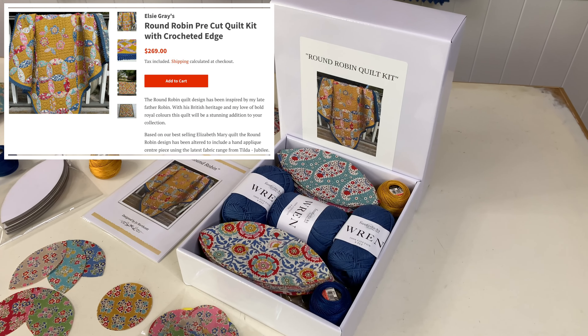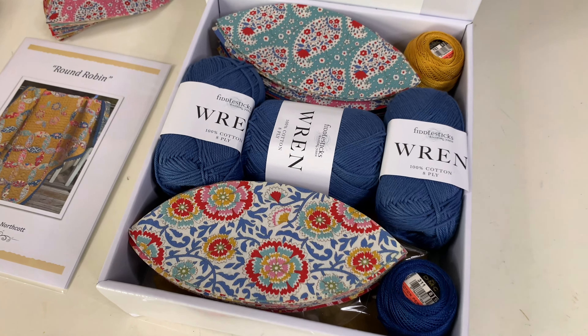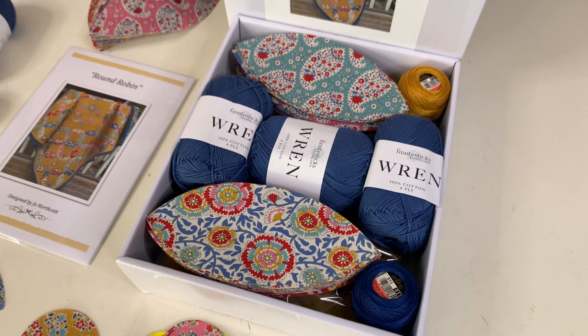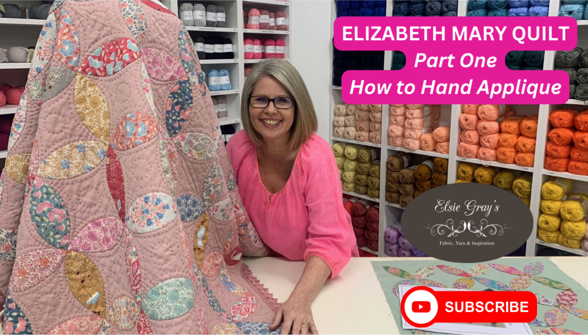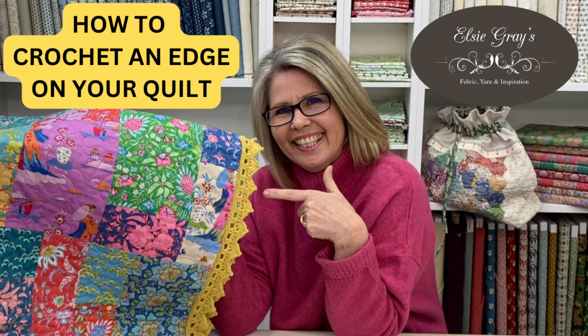Kits are now available on our website and for more help on how to make this quilt, check out our channel for the following tutorials: The Elizabeth Mary Quilt Part 1, how to hand applique, the Elizabeth Mary Quilt Part 2, big stitch quilting, and how to crochet an edge on your quilt. I hope you love my new Round Robin quilt.